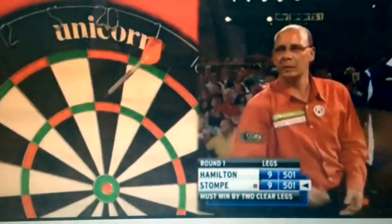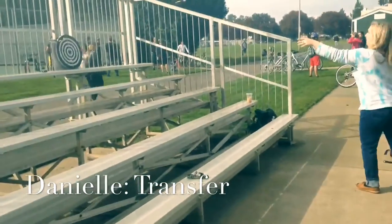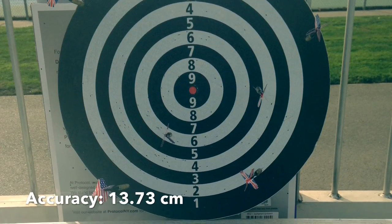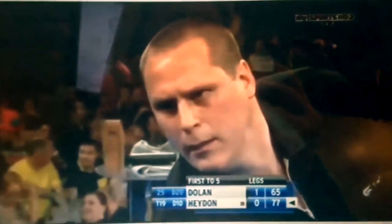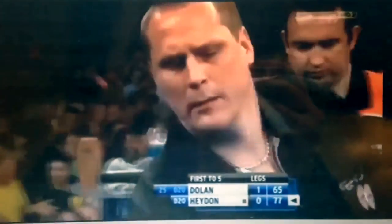Notice the large difference in technique between the novice and the expert. Notice that the novice throws with the dart more directly in front of their face, keeping the dart, the board, and their eye all in one line.